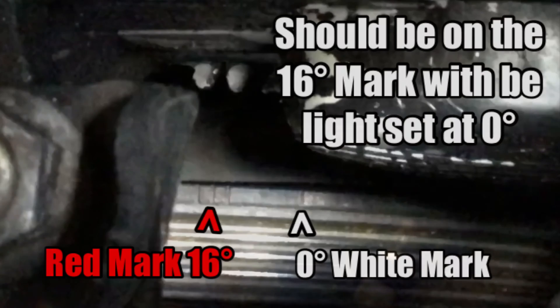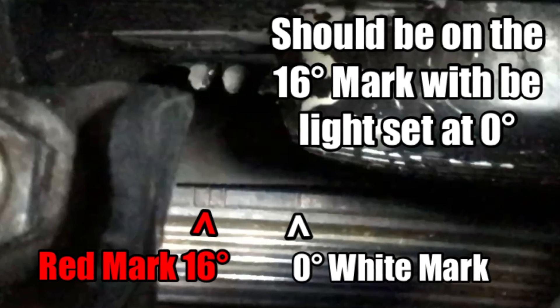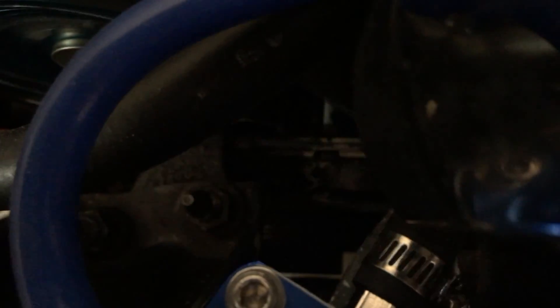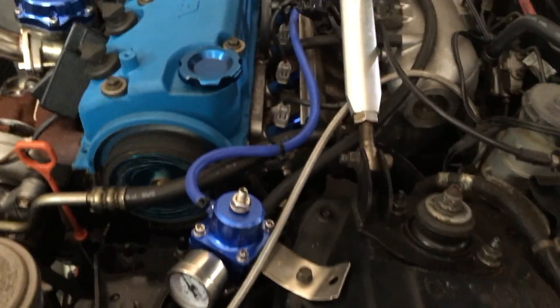You can see our marks down in here — there are the two little white marks and those line up. You can just barely see the marks on the actual hub down there — the white mark and the three little marks. It's right pretty much in the middle of those three, and that's where we want to be. Now we're going to pull the service connector out and see what the actual data log reads.